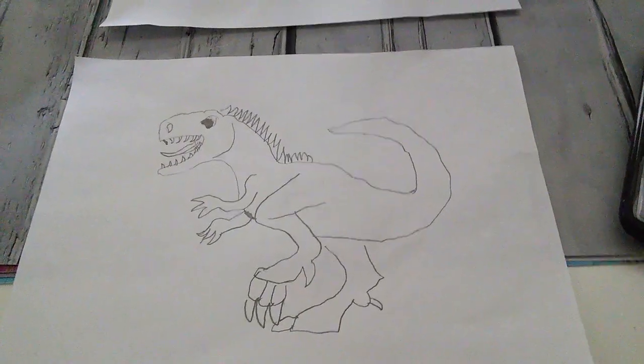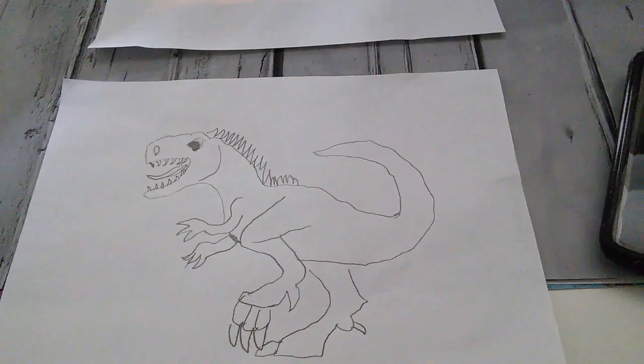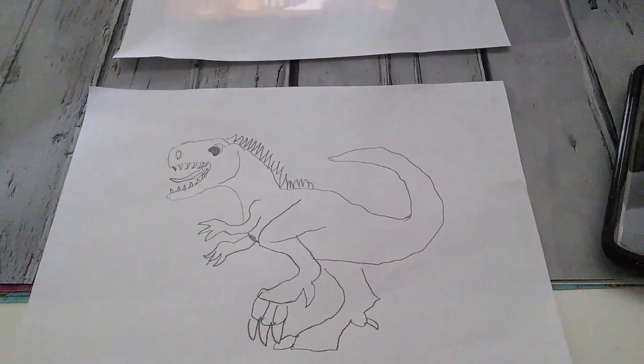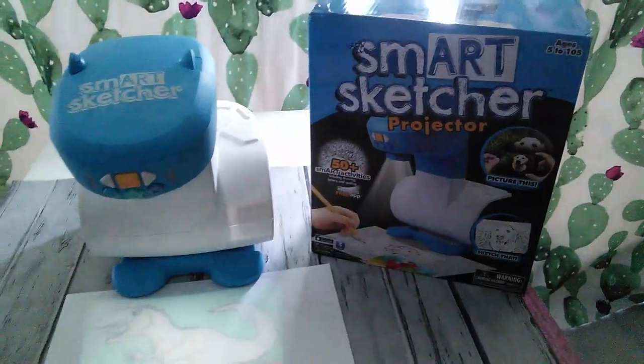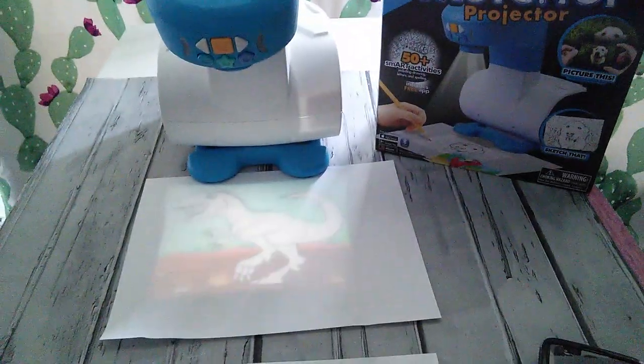Then you pick up your pencil and you draw it. Here's what it looks like and here's what my son did earlier. My son who's 10, just like his mother, doesn't draw too well. But with this Smart Sketcher, he was able to do some drawing.